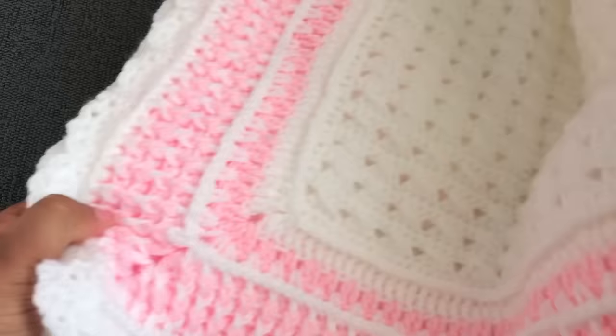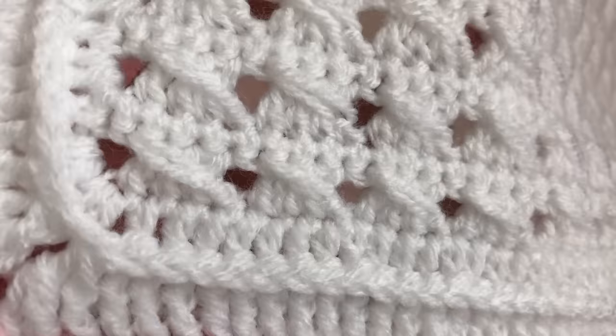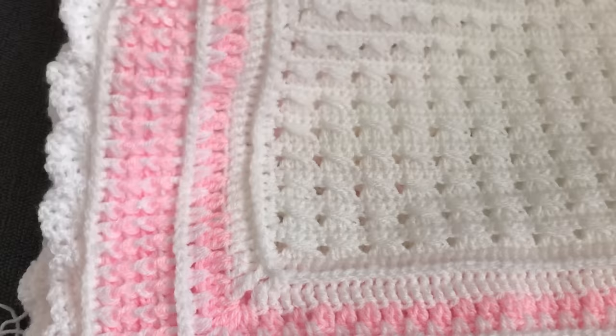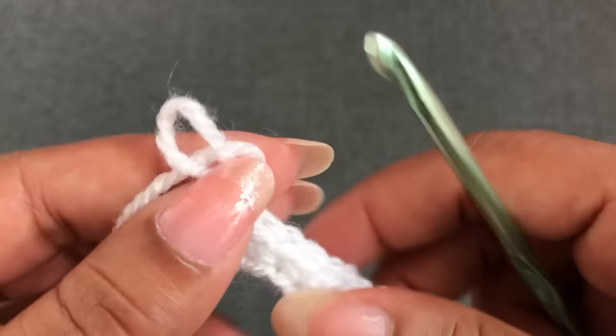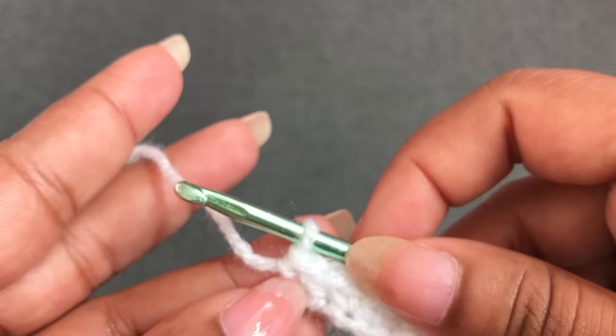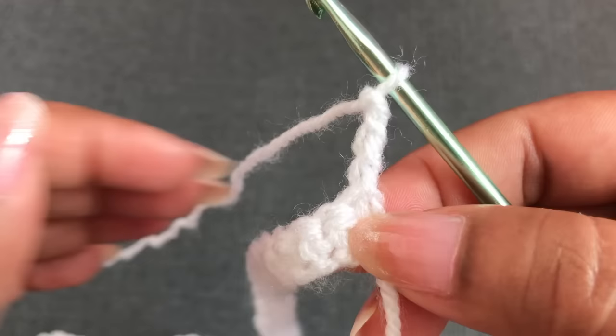Next I'm going to start Row 2. This pattern is going with 3 double crochets and 1 double crochet to the side. I'm going to show you how to start the second row. Row 2 starts with chain 3 — chain 1, 2, 3 — then turn your work to the other side. This first 3-chain counts as the first double crochet for this last single crochet.